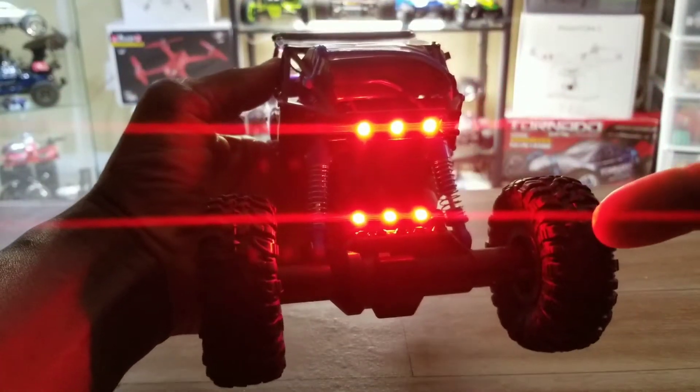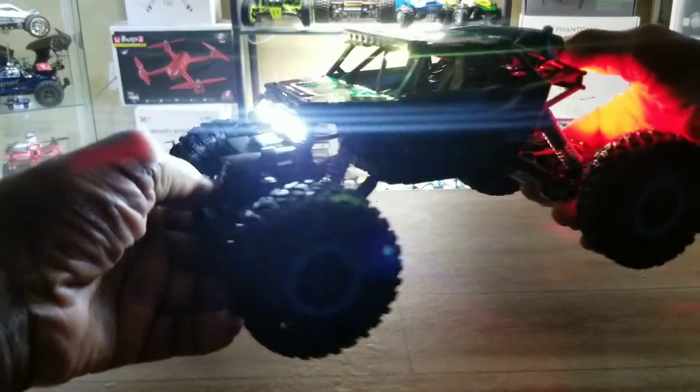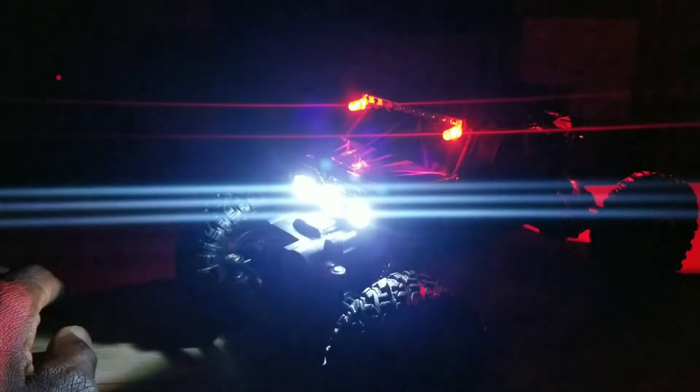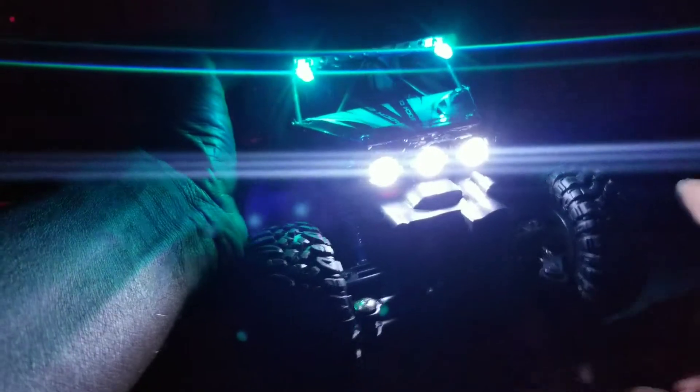Double red tail lights. Let me hit the lights now — pitch dark. Hey Google, lights off. Check that out, man! Check this out — coming at you down the street. That's cool. Super bright at the back too with the red ones.